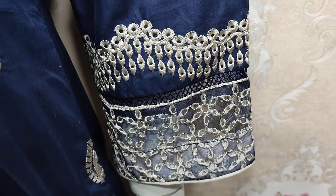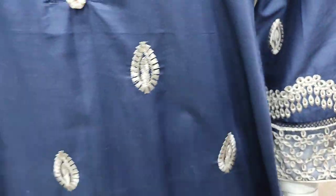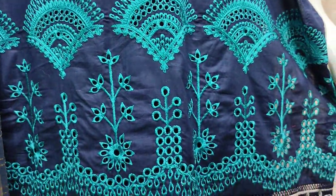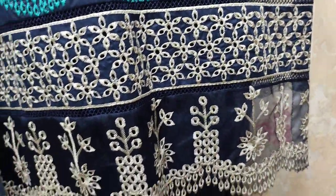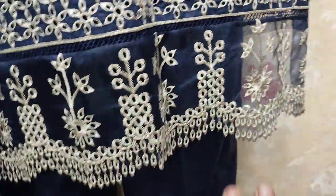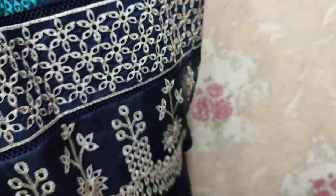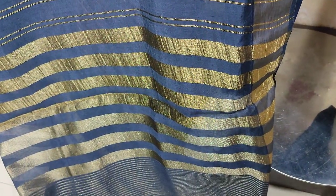This is chicken kari embroidery — a very beautiful stitching style. It also comes with a plain trouser and Indian Banarsi.